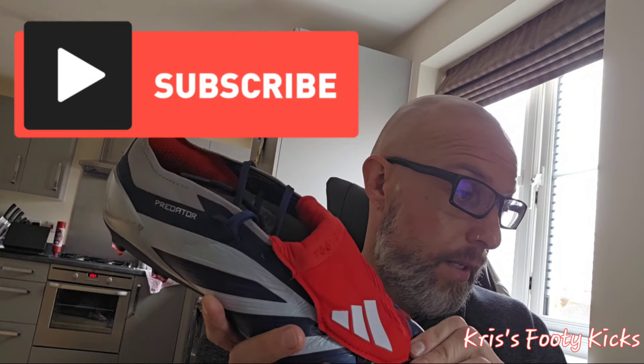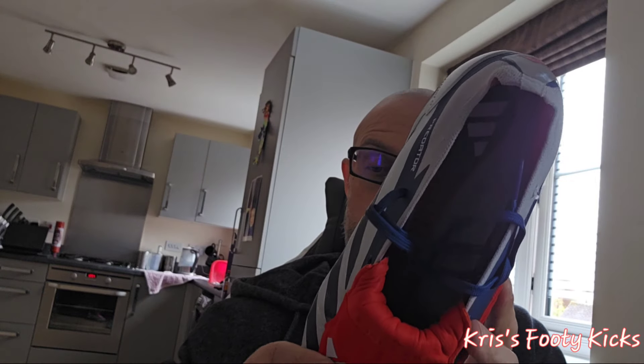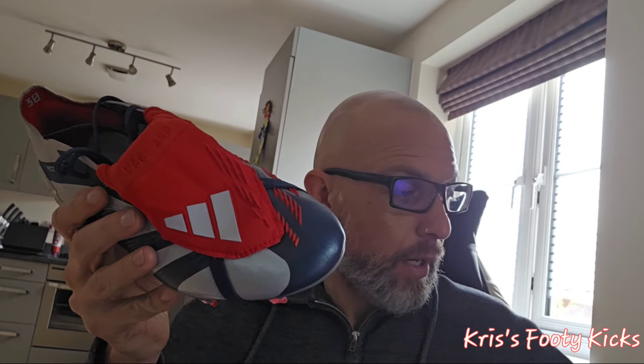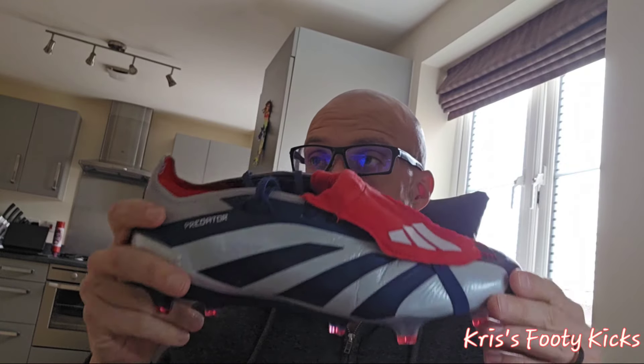Adidas, please — there's not a massive amount of difference in the weight, but the comfort, the plushness of the leather — if you love leather boots and you love a Predator, they need to bring this back because it will absolutely sell like wildfire. Everyone seems to love the Predator, I love the Predator — it's a great boot. All I can say is: Adidas, bring it back. If you want a Predator and you can get hold of the leather version, this is the boot you want.